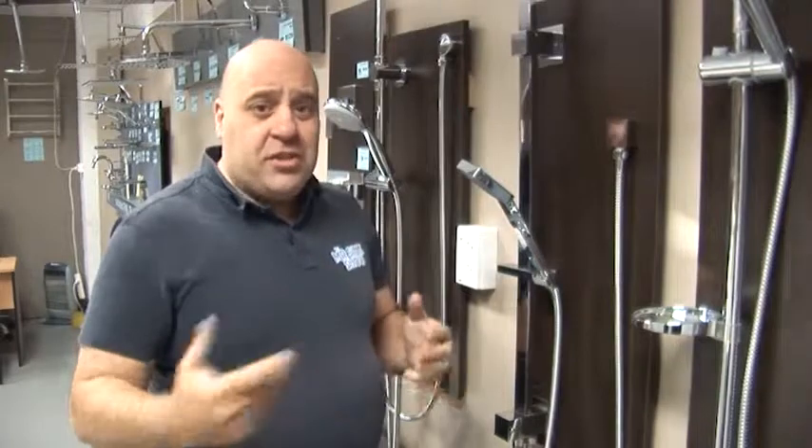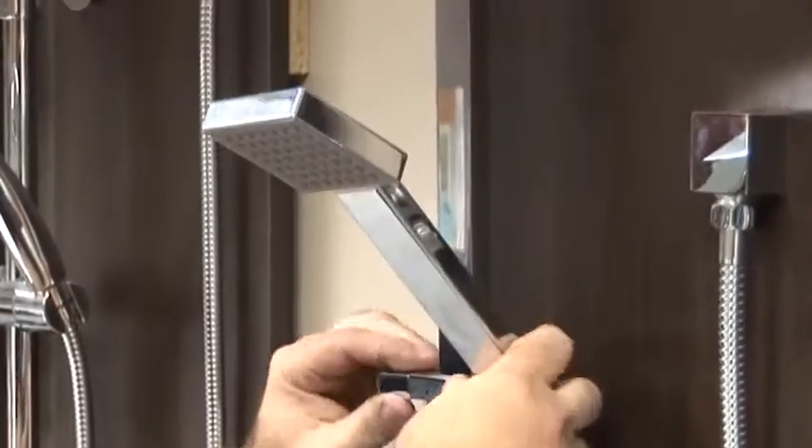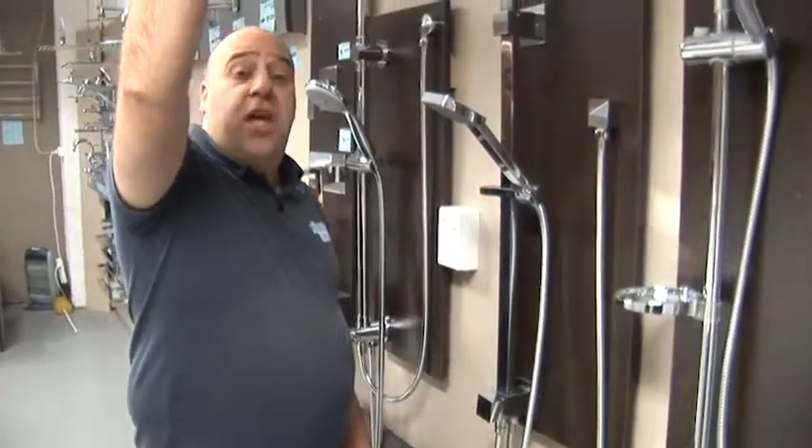and like my missus, she doesn't like to wash her hair every day so she can put it down low like this, wash her body. You can have that, and with a flick of a switch like that it goes straight up there to your shower head.